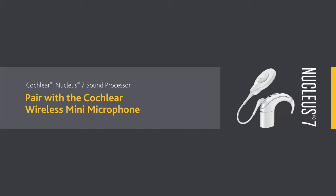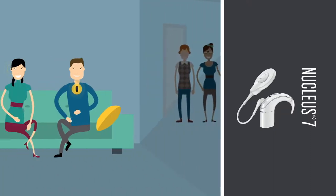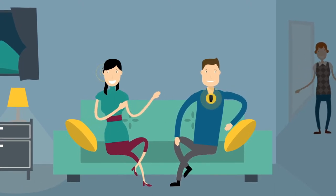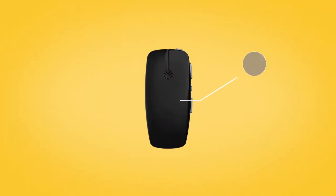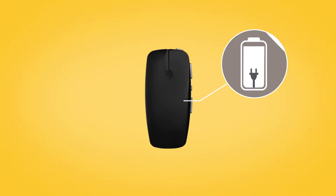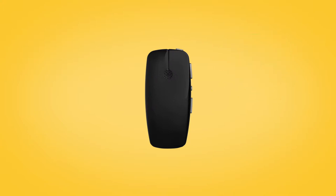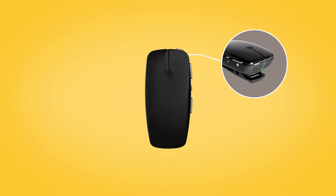A Cochlear wireless mini mic can help you to hear better over a distance and in noisy listening situations. While charging, the LED on top of the mini microphone lights red. When fully charged, it lights green with red flashes every two seconds.